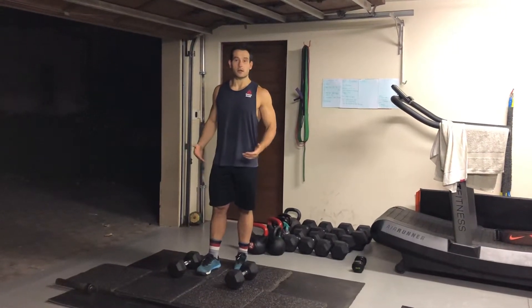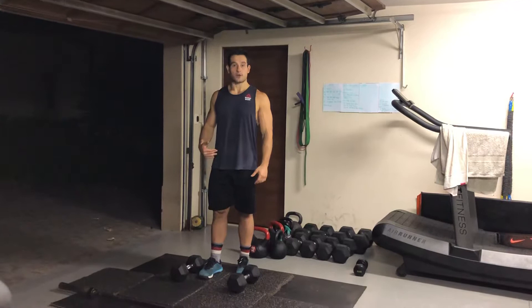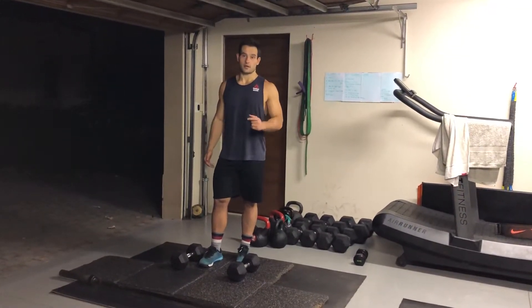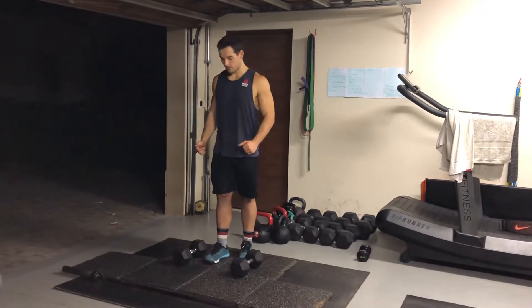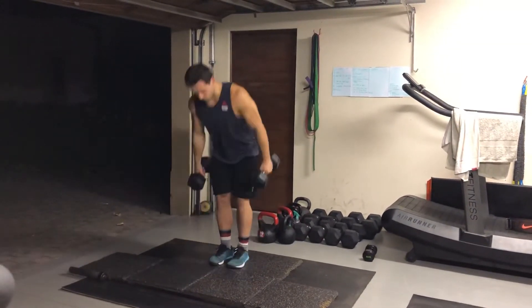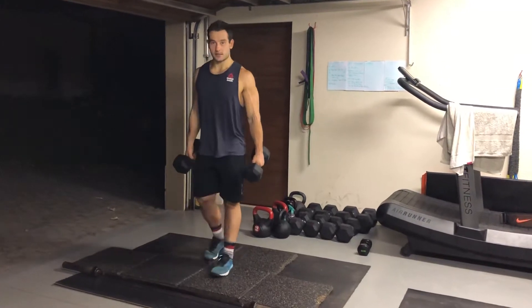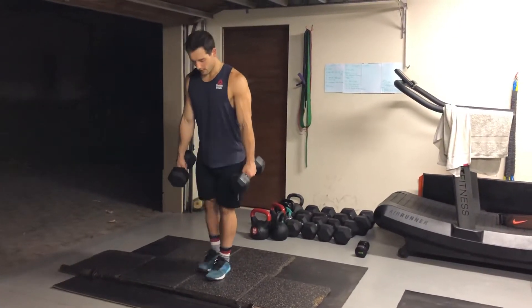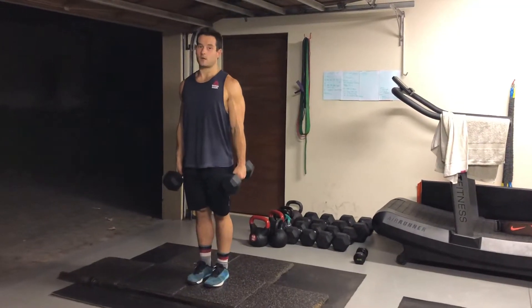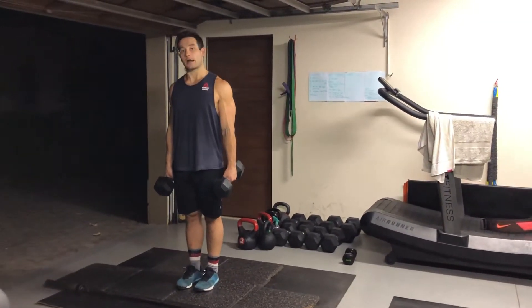If you have two kettlebells, you can use both kettlebells. If you have a barbell, you can use your barbell. Otherwise, if you only have one dumbbell, I'll show you what to do. But if you have two, one in each hand, you're going to do nine single leg deadlifts with two dumbbells — nine on one side, then nine on the other side.